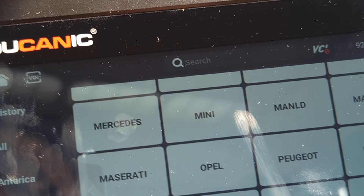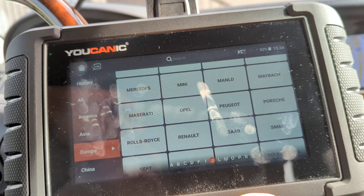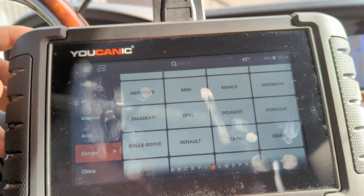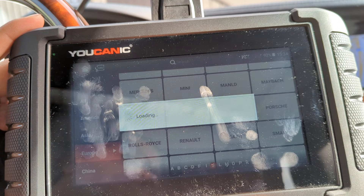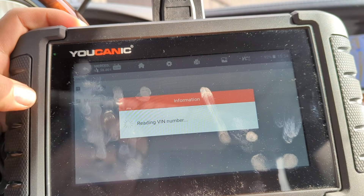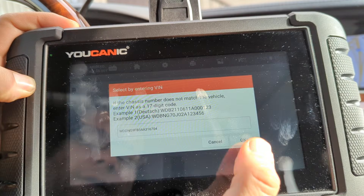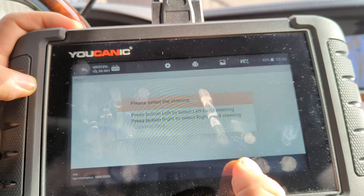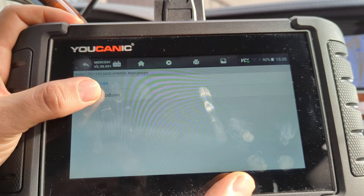We're going to do it another way. Here we have the Econic scanner, and with the Econic scanner we're going to show you how to get the vehicle into neutral. Go and select Mercedes, then go to Smart VIN — it will read the VIN. Otherwise, you will have to enter the make and model manually, then press OK. Press left or right depending on whether you have left-hand or right-hand driving. Then select control modules.